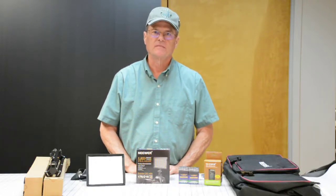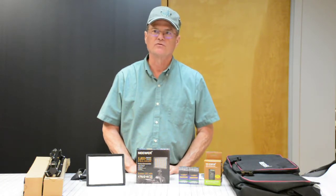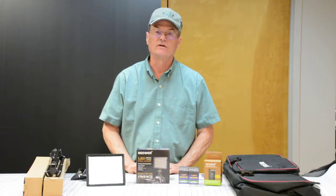Hello. Welcome to Do It Yourself with Wayne. Today I'm going to do a tool review of a little different sort. This is not a tool like you would use in your shop — it's a tool like you would use for doing these videos like I'm doing.